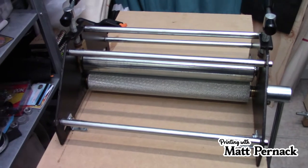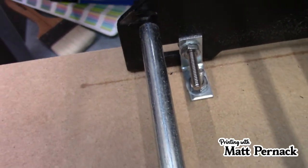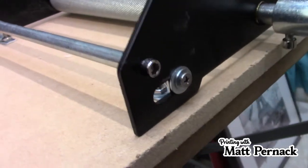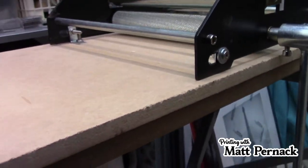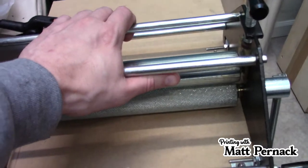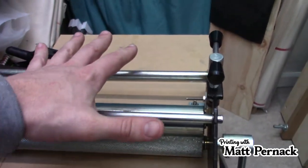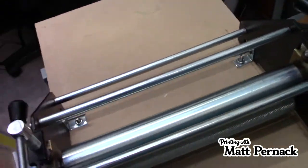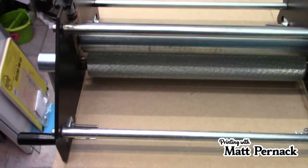Let's talk about the things that I had to do to make this press work better. One, you can see right here the little L-brackets that I had to attach to a piece of flat MDF board that I then clamped down to my workbench. I do this because this thing is very light, and I found myself trying to keep one hand on here to keep it centered and turn the crank at the same time. So that was one of the first things I did to improve this.